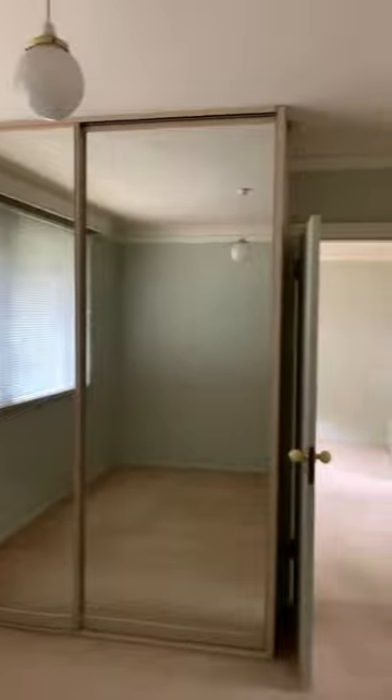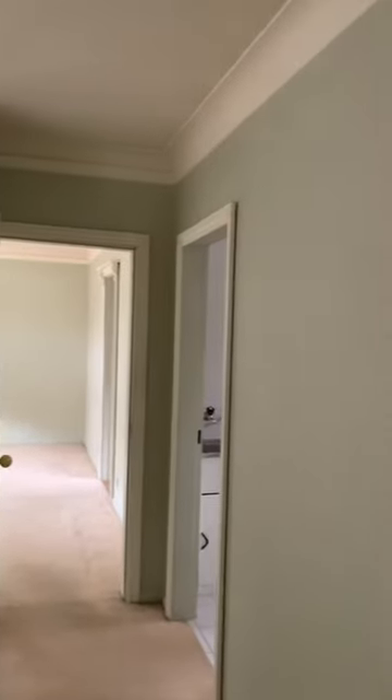It's been quite a few years since the place was painted as it has been leased out, and the walls have some scuff marks, some cracks and some minor imperfections that we need to attend to.